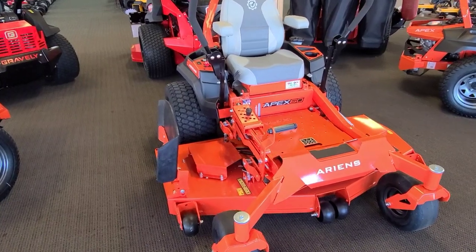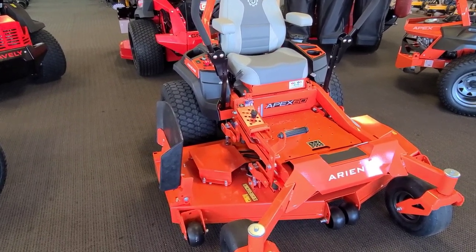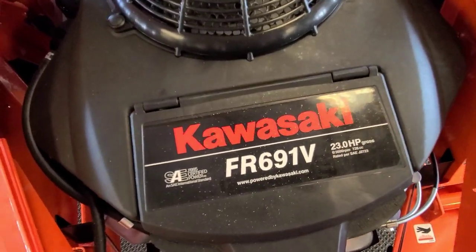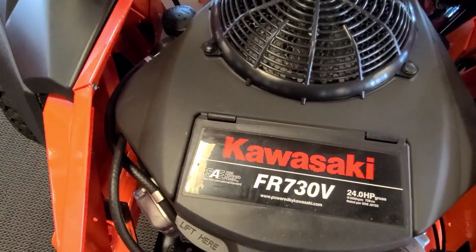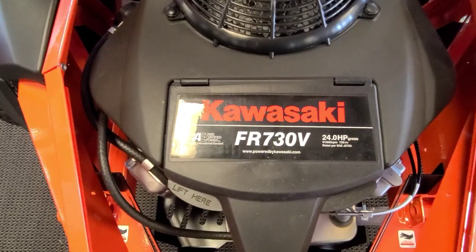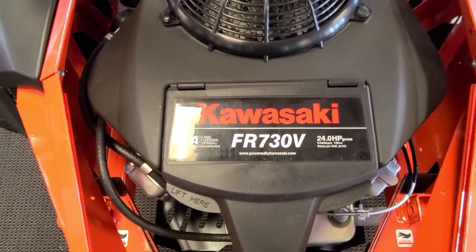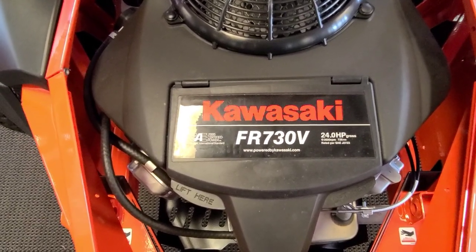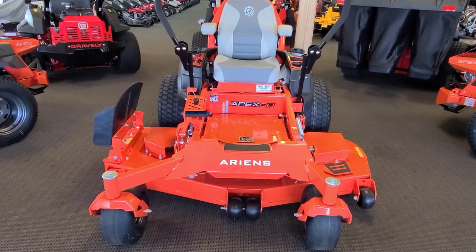The Gravely has a few more engine options. The Ariens strictly come with one Kawasaki option on each deck size — the 52-inch has the 23-horse Kawasaki, and the 60-inch has the 24-horse Kawasaki, virtually the same engine just a little larger. The Gravelys do come with three Kohler options. The Kohlers are every bit as good as the Kawasakis — don't let anybody tell you any different. You'll get a bigger Kohler engine for less money, and we have fantastic luck with the Kohler series. The 60-inch Kohler option on the Gravely is a 26-horse.